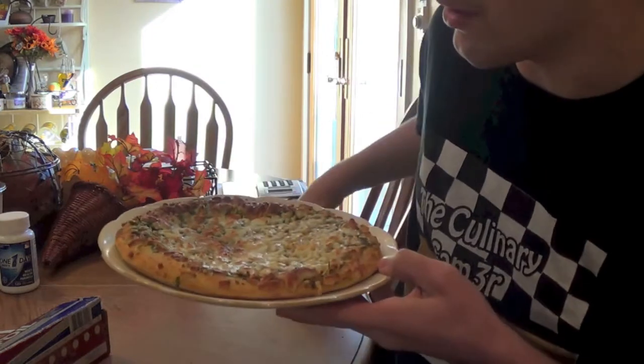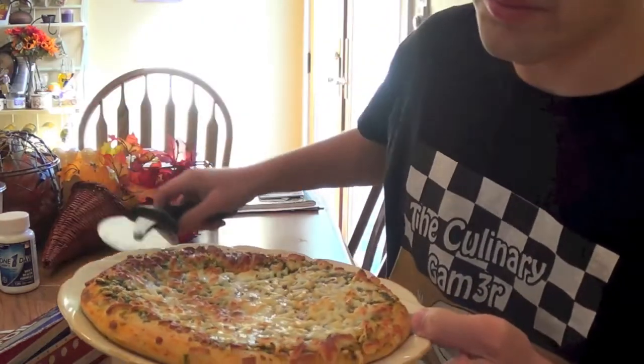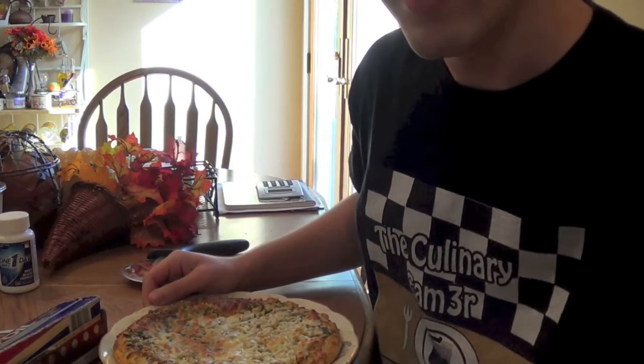So usually people would take a pizza cutter and cut slices. You don't need that. If you can eat the whole pie, you don't need that. So, planning on eating a whole pie — that's how you eat it.